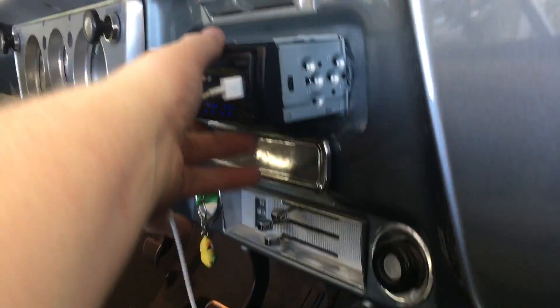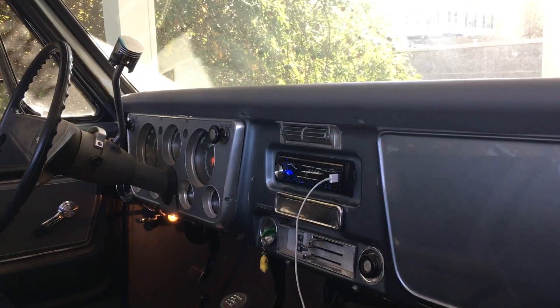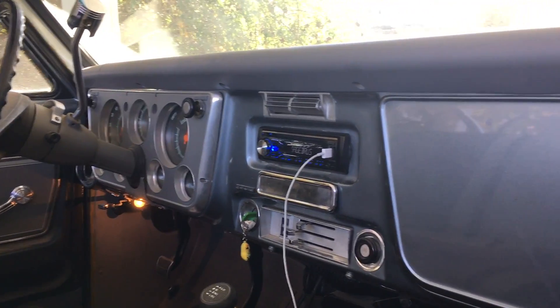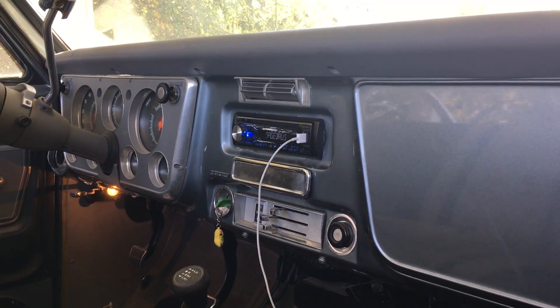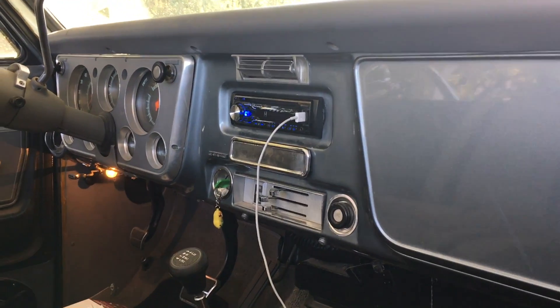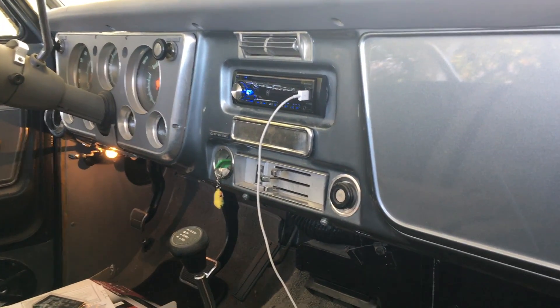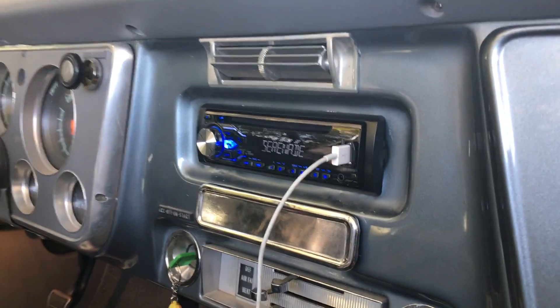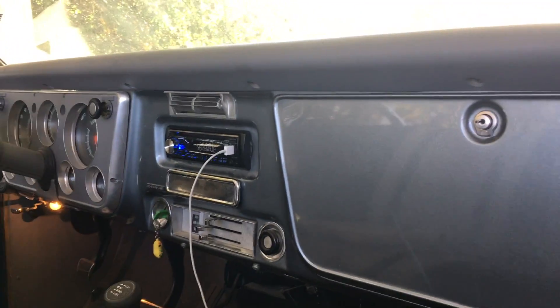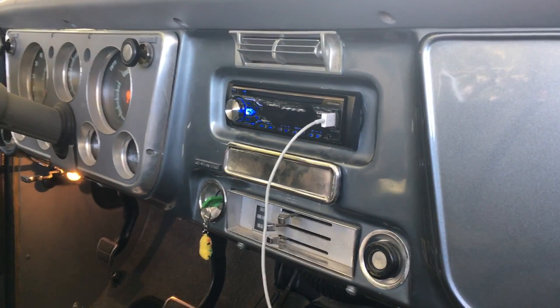The amplifier's on, everything's cleaned up — we'll go ahead and pop the radio back in. We're good to go! If you have any questions about how to install an aftermarket radio on a classic car, just post a comment below. This is kind of a universal video — it's not necessarily a step-by-step walkthrough because every classic car is going to be different. This was for a '72 Blazer K5 model. Thanks for watching the channel and we will see you guys in the next video.